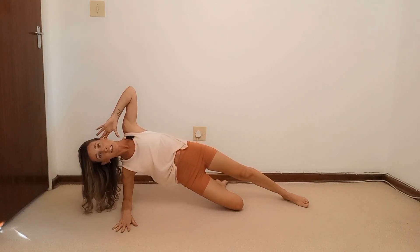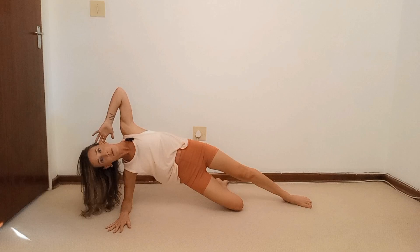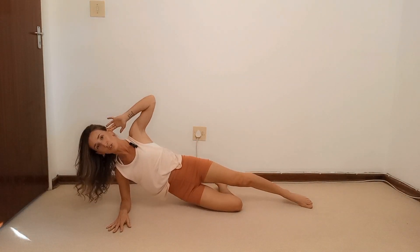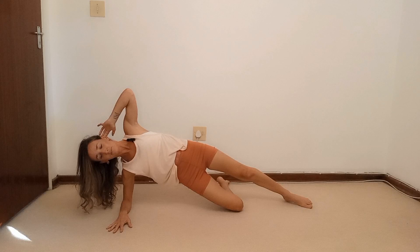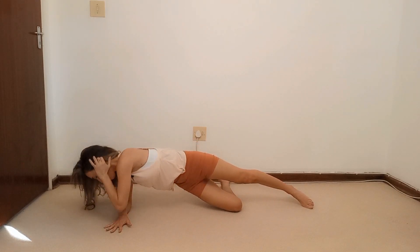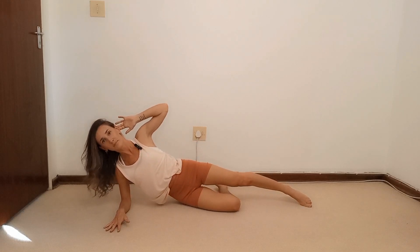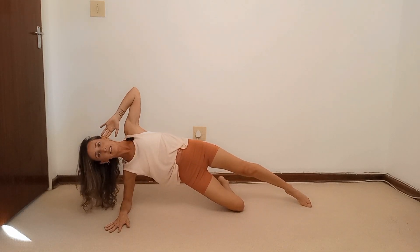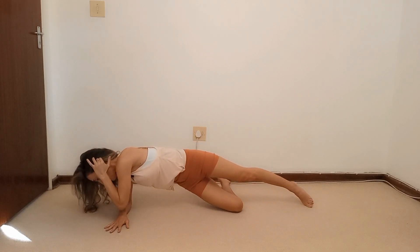Top hand behind the top ear. You first push yourself up into a side plank, then rotate that top elbow to the bottom hand, open it up, and then rest back down. So: push up, twist, open, lower. These are really going to get those V-lines working and the lower obliques — muffin tops, as people call them. Continue for ten reps, keeping your breathing going.